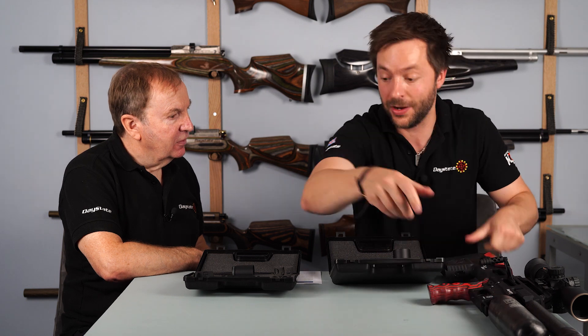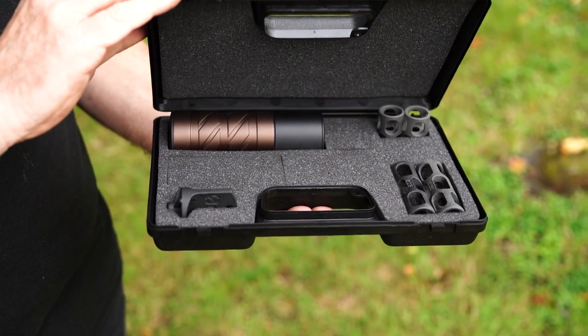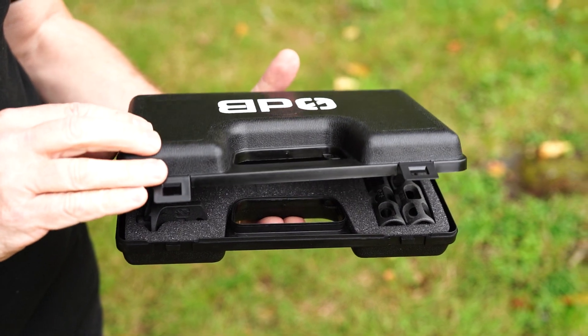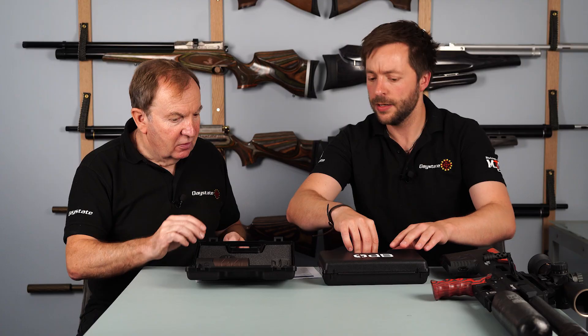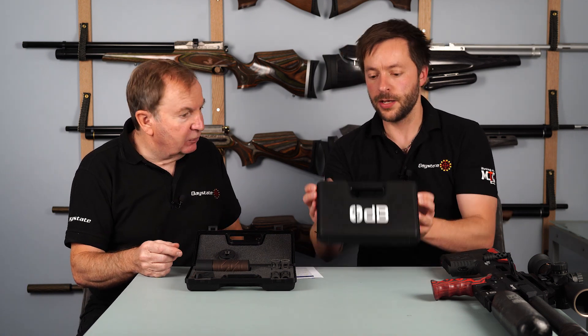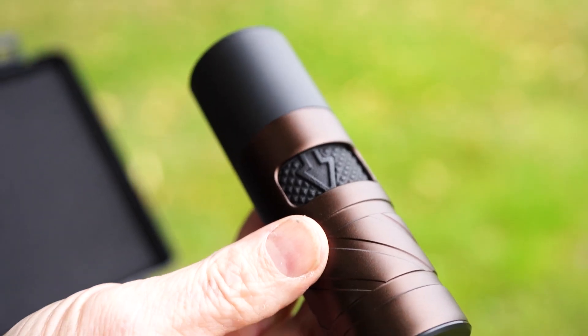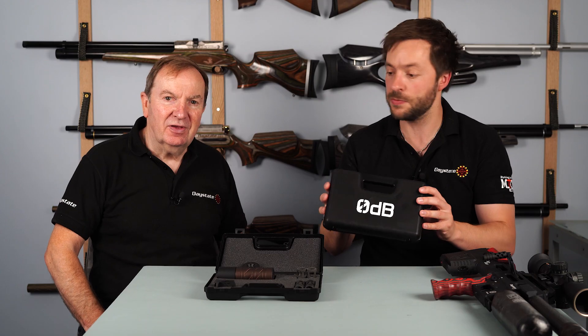One final point — they do come with two cases, so you get your own case and everything fits into it. And as mentioned, if you get the ultimate set, that just comes in one case with everything together. So there you have it — the Advantage Target Pro and Stealth Silencer Pro systems from 0db.